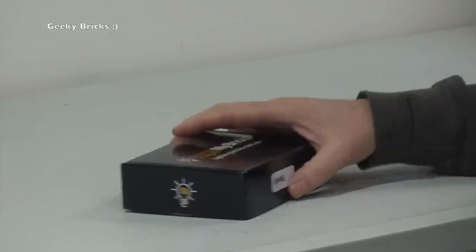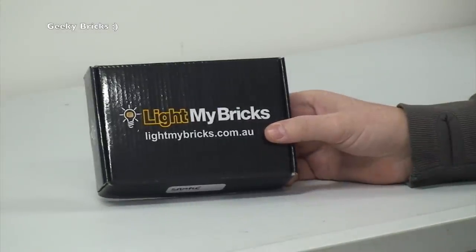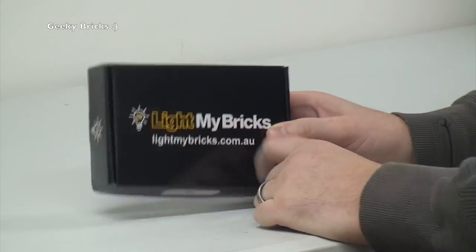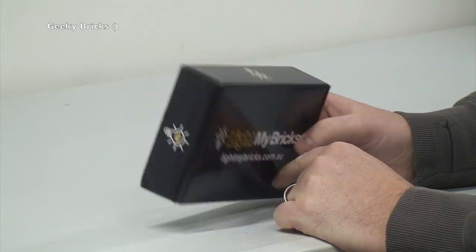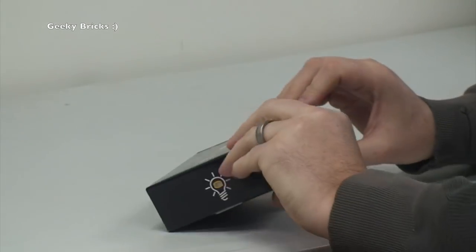So like I said, this has come all the way from Australia — as you can indeed see — lightmybricks.com.au, so head over to the website to have a look at all the different types of bricks they do for your Lego needs. So let's have a look into this and get it opened up.